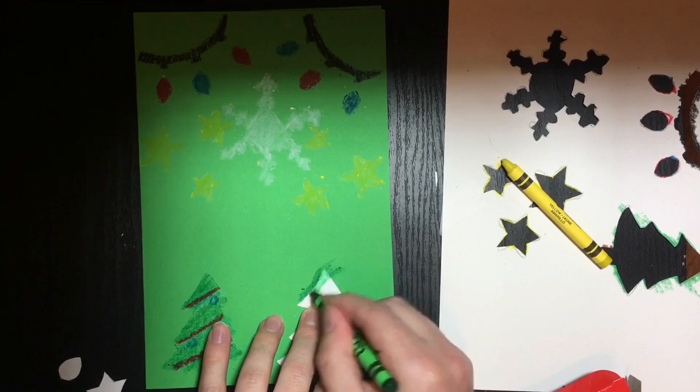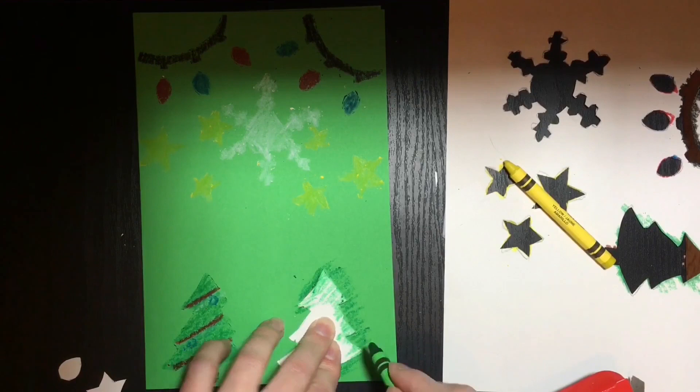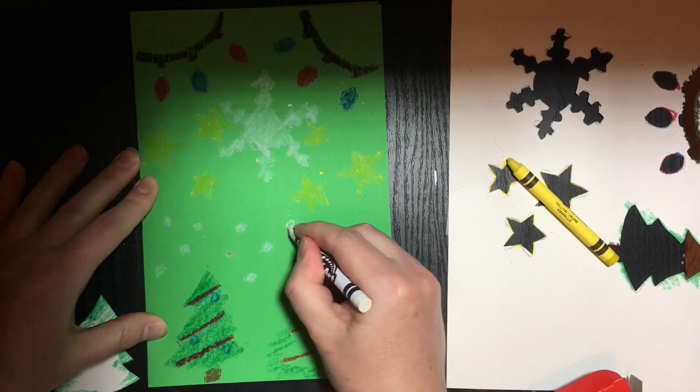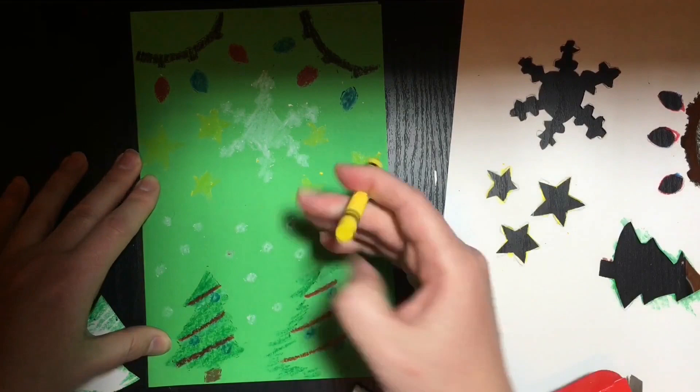Now I'd like to show you a use for those shapes that you cut out earlier. If you hold the shape against the paper and press it firmly, try coloring around the edges of the shape. This will create a silhouette of the shape that you can further decorate. With the shapes from your stencil in place, I would encourage you to decorate the card further, making sure to fill up any empty space. I've gone ahead and added some snow as well as some glittering light off of my stars and light bulbs.